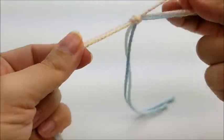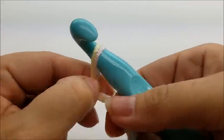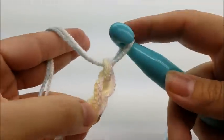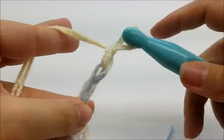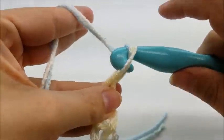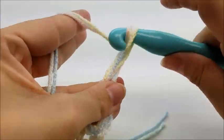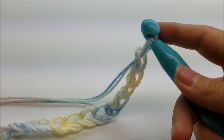Take both strands and make a slip knot on your hook. I already have my big piece done, so I'm going to show you on a smaller scale. You will need to do a chain of 58. Just go ahead and start making your chain.